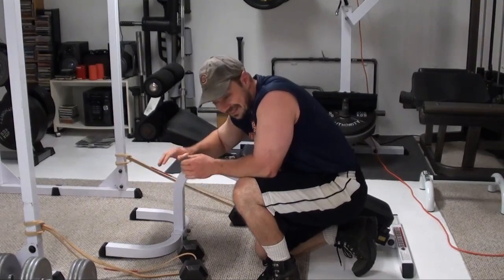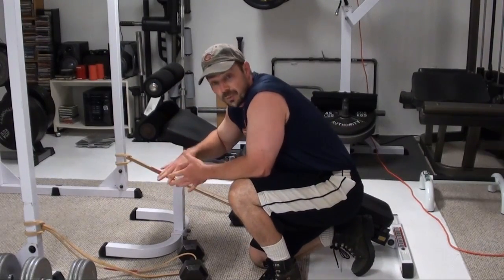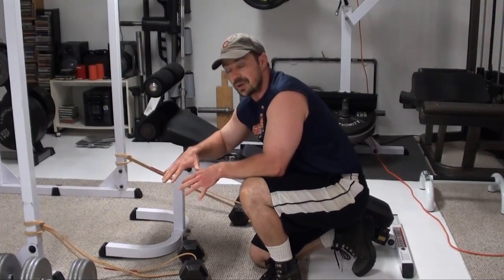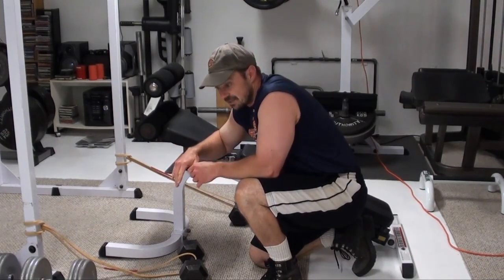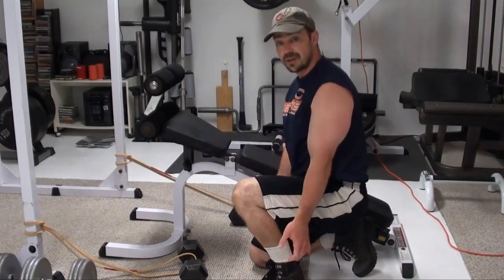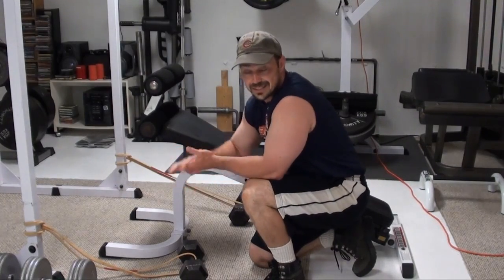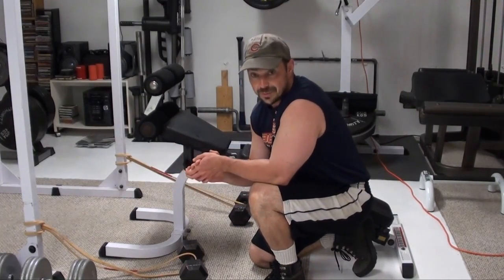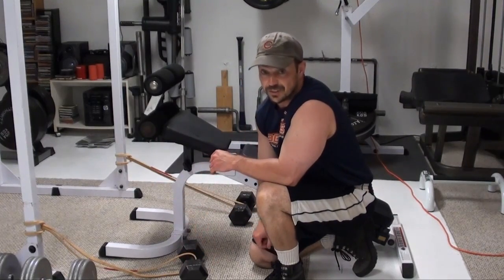Sorry for the screaming, but this exercise really is that painful. Your biceps get no break whatsoever — they get a massive stretch at the bottom and a massive contraction at the top. You saw how I kind of came up off the seat and used some body momentum to get the last couple of reps. This is a great way to really extend the set and put a lot more tension on the biceps. So if you've got a set of bands, give this one a try — you're going to love it.